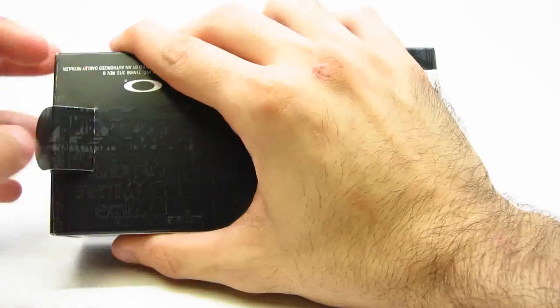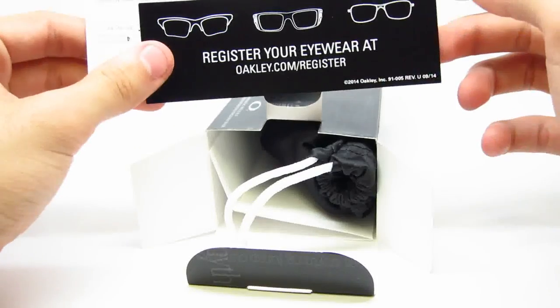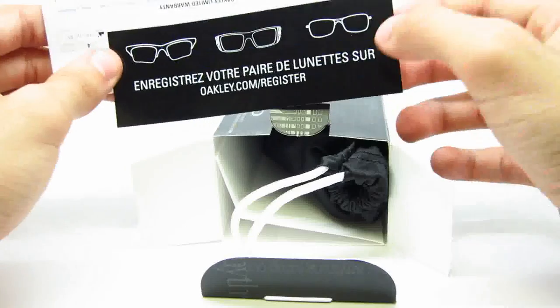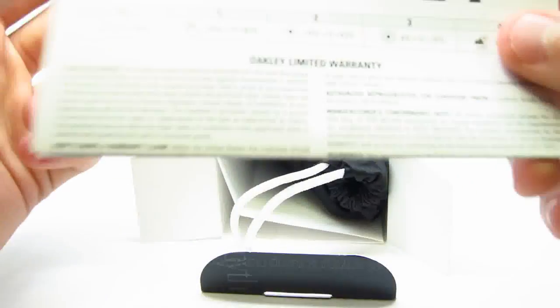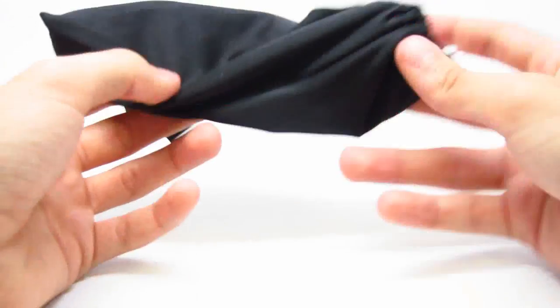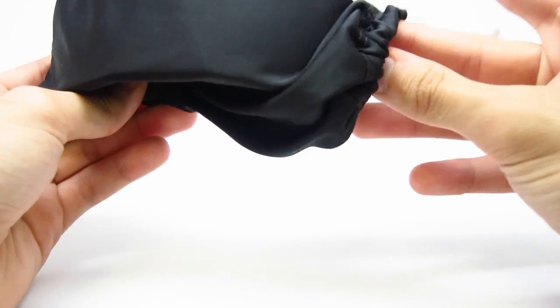This one has a couple of features that I'm going to show you guys. It comes with your register your eyewear paper — it's actually shiny, it's expensive paper. And it also comes with your Oakley lens information pamphlet. And out of the good stuff, you get the pouch, which is a Microclear fiber pouch, so your lenses don't get scratched up.